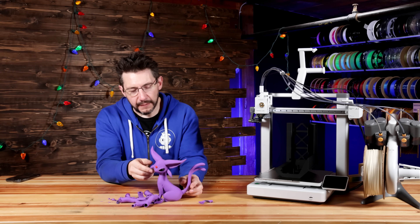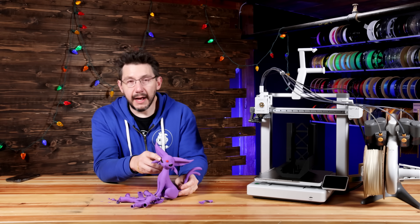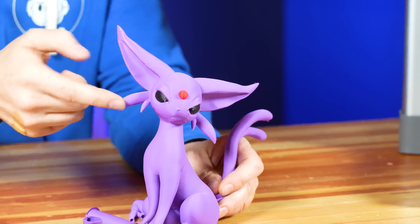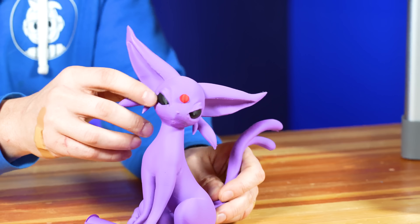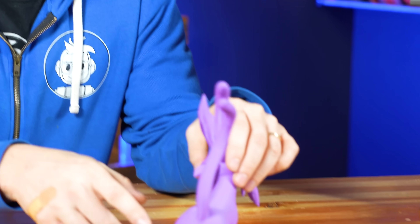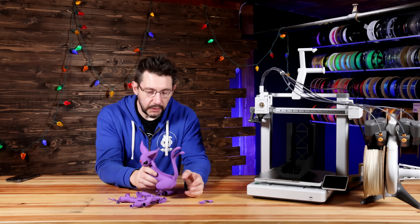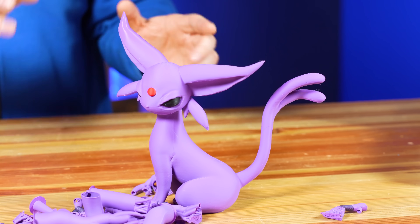Obviously it's not perfect. If you look under the chin, it's got some artifacting. If you look at the eyes, because Bambu Lab is changing the speeds of the print depending on the geometry, you're getting two different sheens — shiny here and matte here — so that's also an issue that might be mitigated in slicing. Pokemon people, Pokemon pets, they have butts. The organic shape of the back going up towards the neck and the head — it's brilliant. It's a really good example of what Bambu Lab is trying to do with the A1.